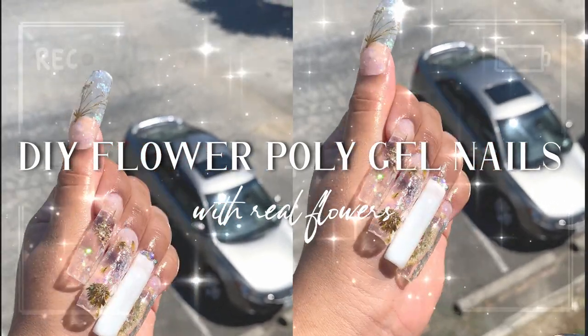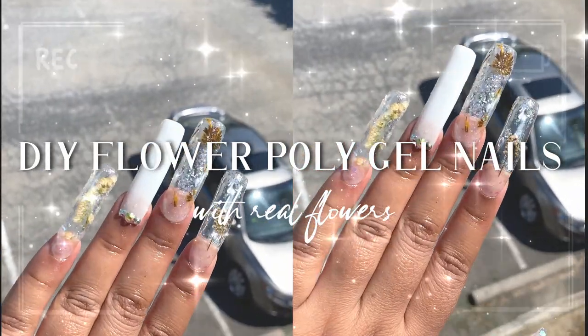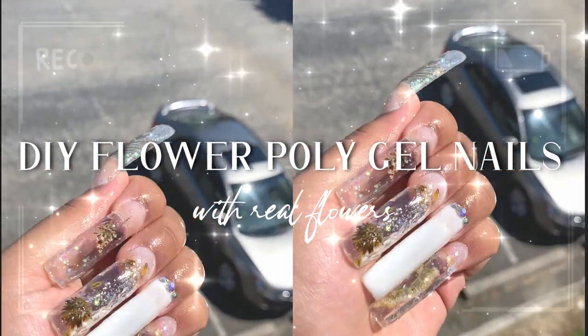Hello beautiful beings, welcome back to my channel — or if you're new here, how are you? Today we are going to be creating these really beautiful sparkly clear pressed flower nails. I'm so happy with how they came out and I can't wait to show you guys how I achieved them. Without further ado, let's go!